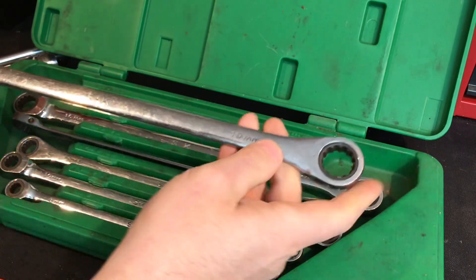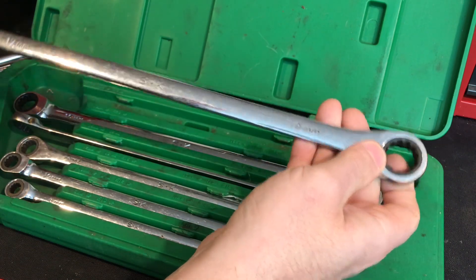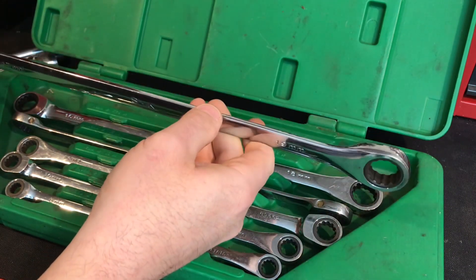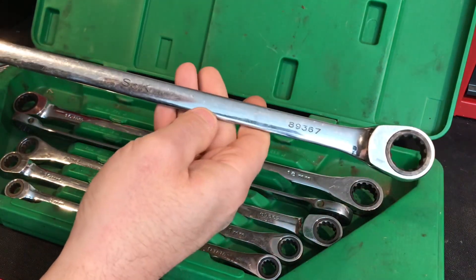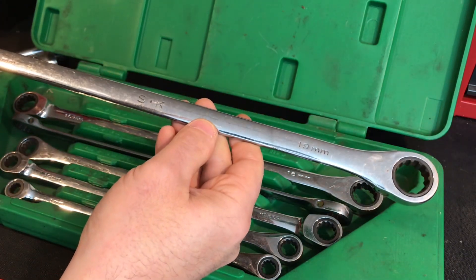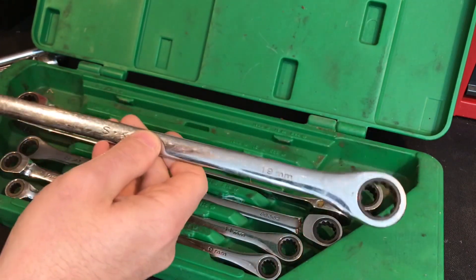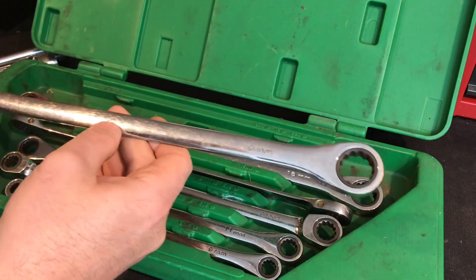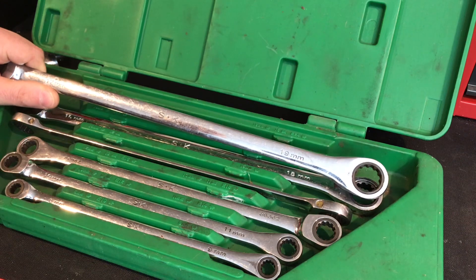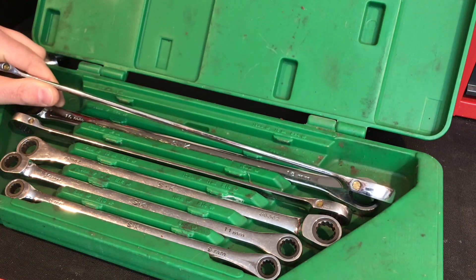Basically a zero offset and they're in great shape. I think they're 90 tooth. But when I looked at it, I said hey, SK — this is kind of some older stuff. It does not say made in the USA. So then I started taking a closer look. I know from just watching a ton of tool videos that there's a factory, I believe it's in Taiwan, that makes the majority of all the rebranded ratcheting wrenches, and my guess is that's probably who made this.